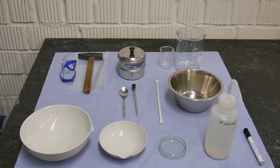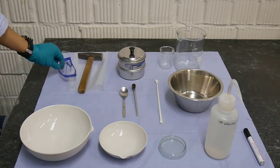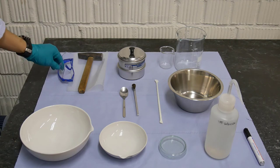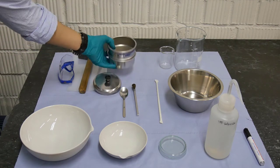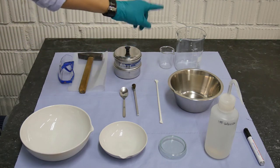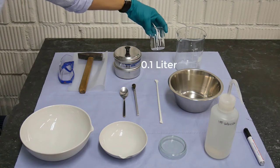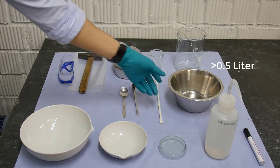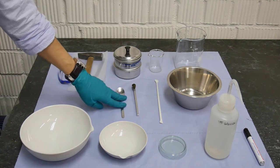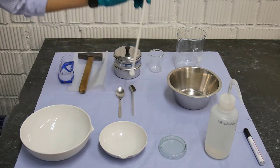Before we jump into the different steps, let's talk about the tools we need for this method. We need a hammer, plastic bags, eye protectors, a sieve usually of 200 microns, beakers — in this case we are using a one liter beaker and a much smaller beaker. We need a container, spoon, a brush and a stick to stir.